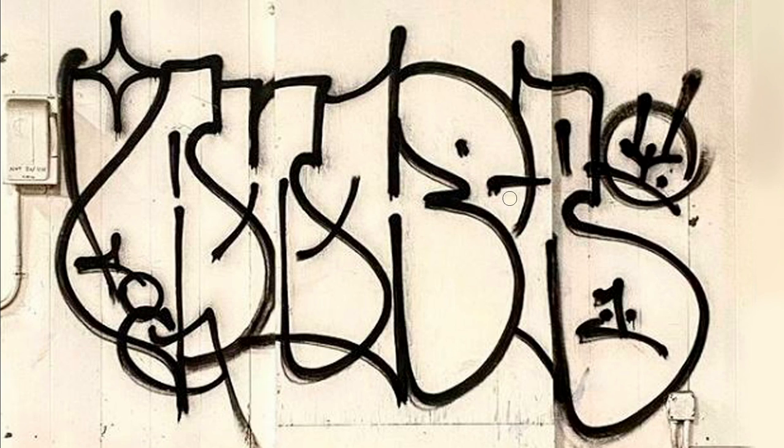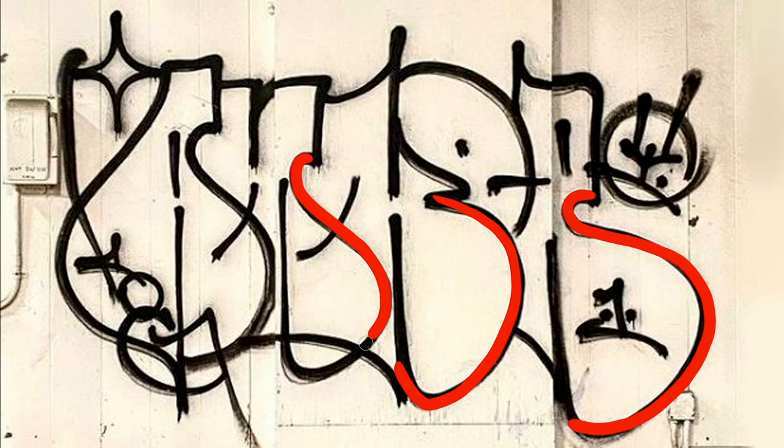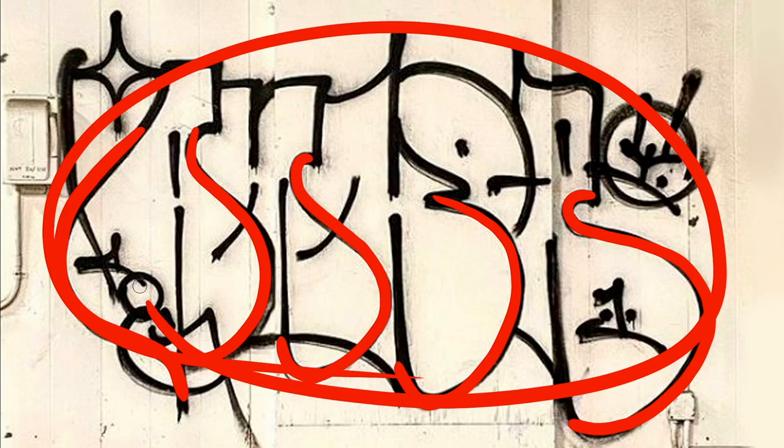Knowing that the O doesn't really have any natural hard edges because it's a circle, he's made sure to include and incorporate a lot of rounder edges to his letters. That way it helps flow the letter uniformity and the line uniformity with the O. This is incredibly important in order to help the O feel at home within the grand scheme of the whole name.